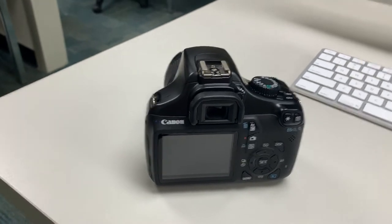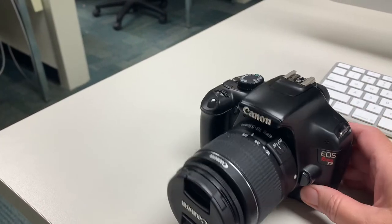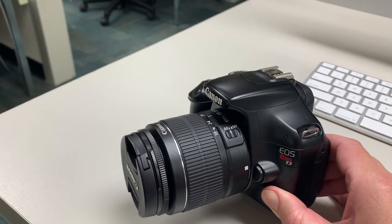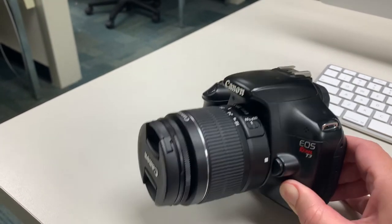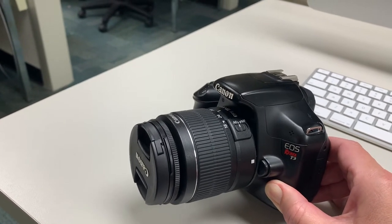Most of you are going to be using a digital SLR similar to this one. This is a Canon EOS Rebel T3, which is mid-range. The first EOS Rebel was the T1, and now we're getting up to 8. The 7s are for sale right now, the 8s are on their way. So it's a middle-of-the-road camera here.